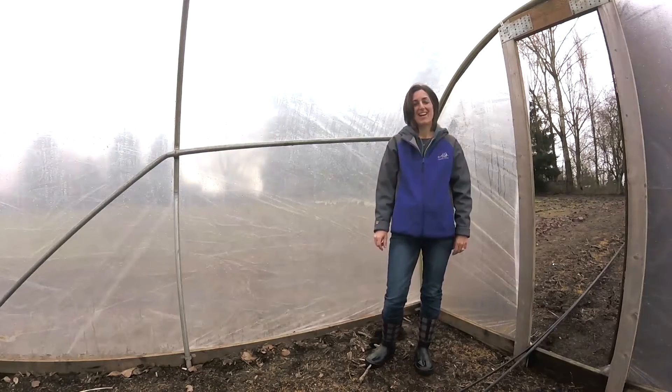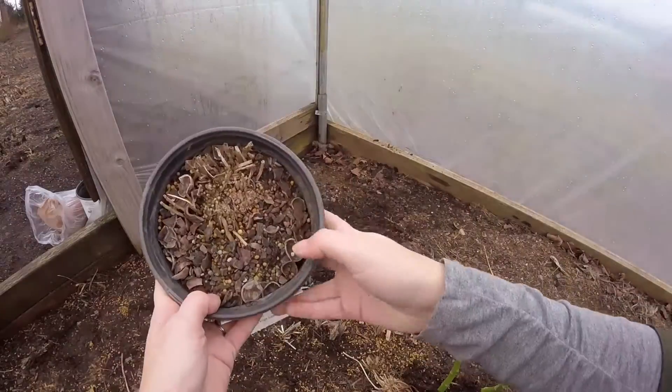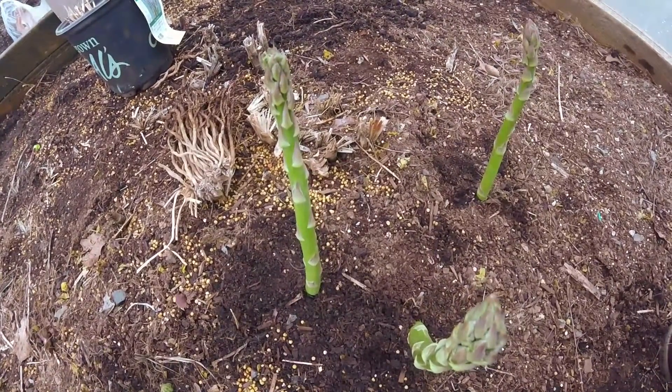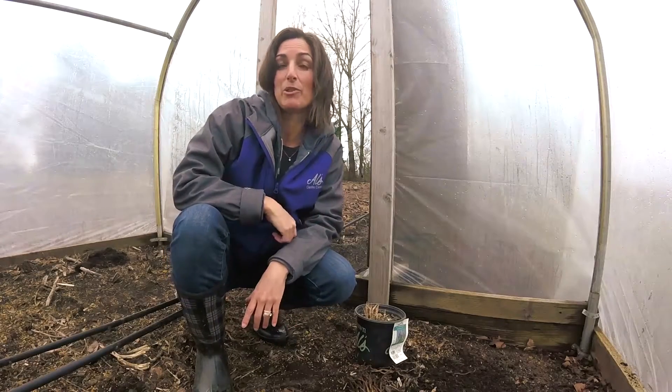Good morning, I'm Dorothy. I run the growing operation. Our grower's choice for today is Asparagus Jersey Night. Its flavor is really unique — it is nothing like what you buy in the grocery store. It's good for the Pacific Northwest; it is a variety that's very popular here.